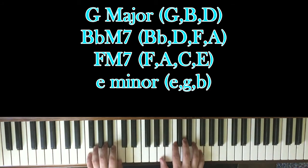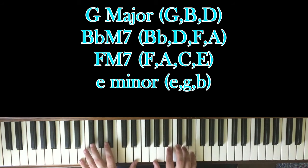Then I go to this F major 7 chord, which I do F and C in my left hand with A, C, E, and F in my right. And then to this E minor chord, which is E's in my left hand with G, B, and E in my right. I throw in the D a little bit just for a little color. But those are your first four chords.